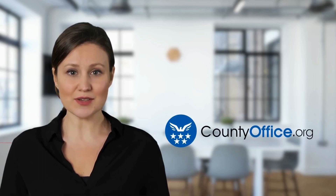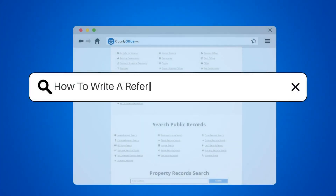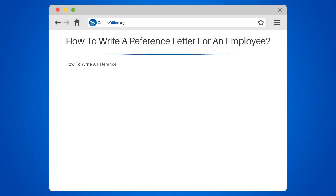Welcome to County Office, your complete guide to local government services and public records. Let's start learning. How to write a reference letter for an employee.